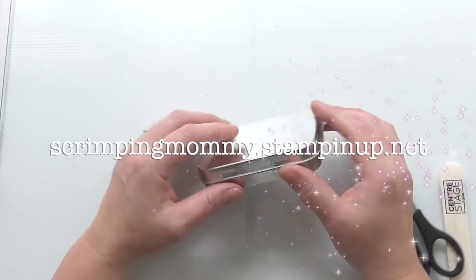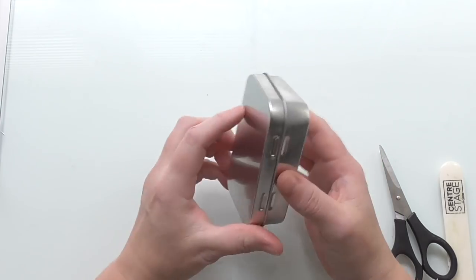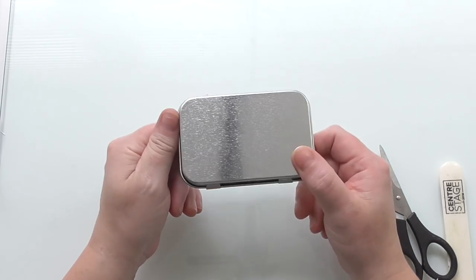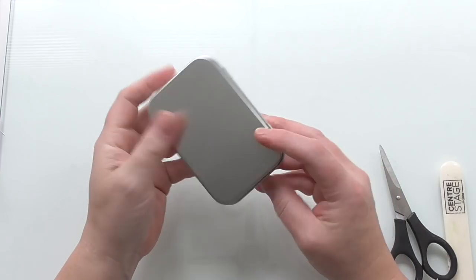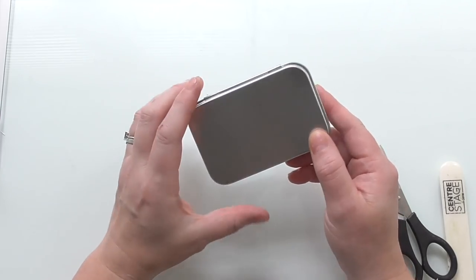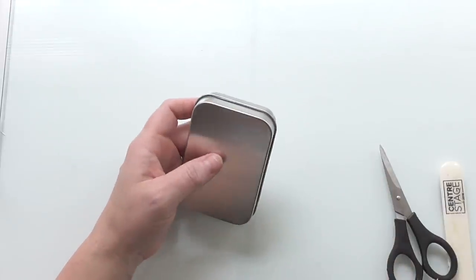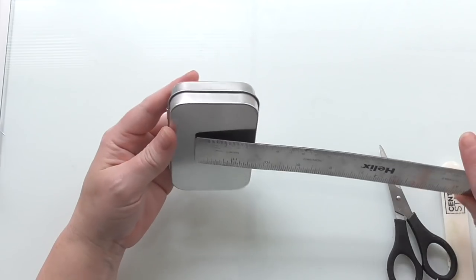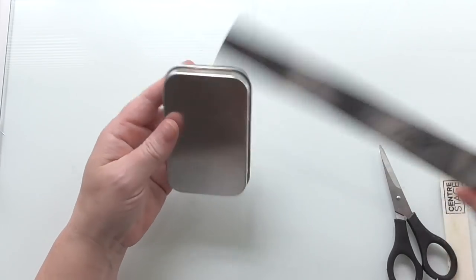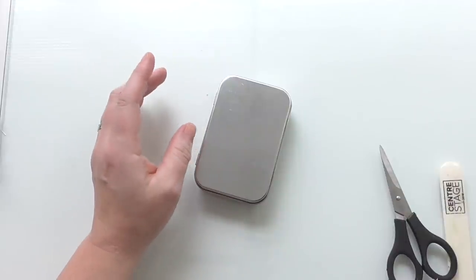Hello everyone, Amanda here. Today we're going to use one of these little feathers from Stampin' Up — you can buy these in a set of four. We're going to decorate one and make a little something to go in them. Lots and lots of possibilities. They measure about two and a half by approximately three and seven-eighths.